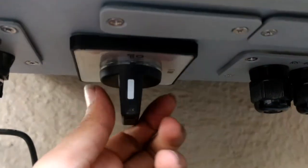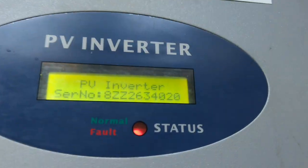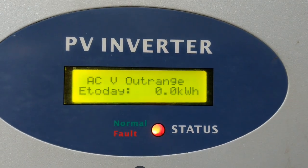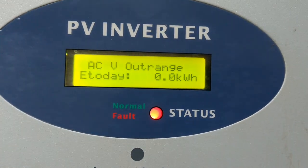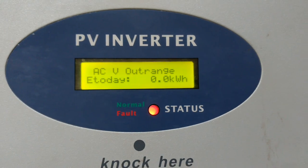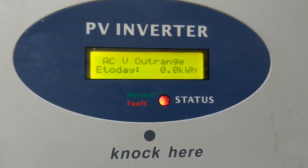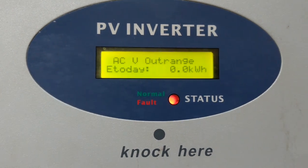Now the power from here is going inside the inverter. We will turn on the inverter to see if it is working on solar power. The inverter has started — you can see the model number. The status is red color fault because it is not connected with the grid. That is why it is not generating, because of the anti-islanding effect. When there is no power in the grid, the solar PV inverter is not supposed to inject power.